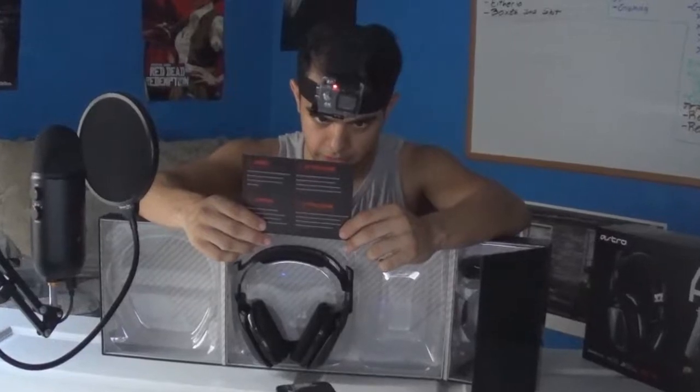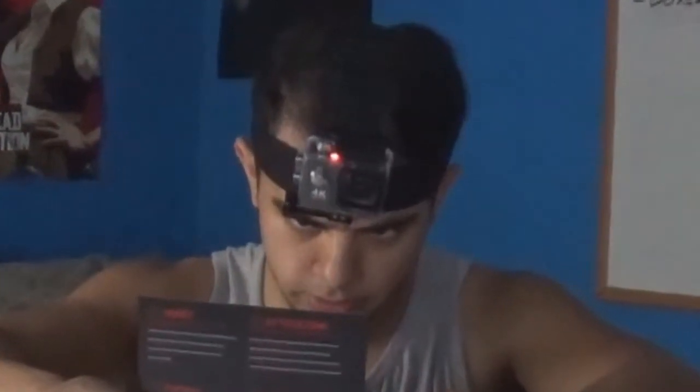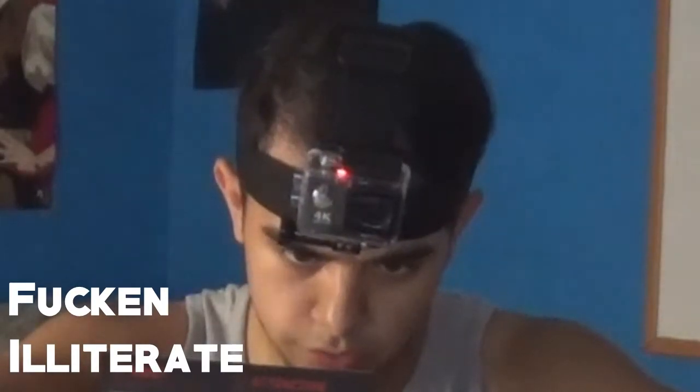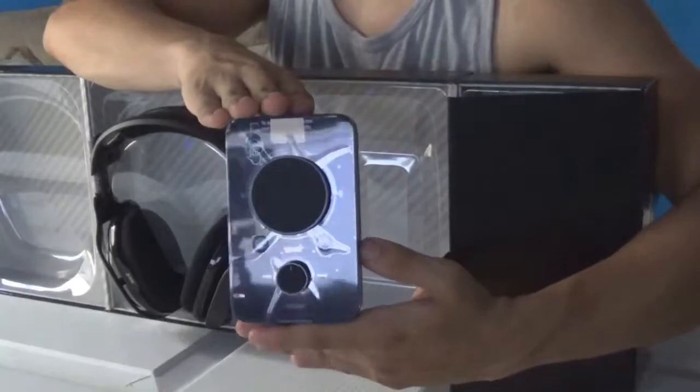There's a card that says 'Stop — do not return your gear to the store. If your product supports firmware updates, download here after you update your firmware. Register your products here. If you have any questions or issues, submit a support request here. Visit our FAQs and knowledge base.' There's a lot of other promotional stuff I don't give a fuck about. Right here we have our mix amp — sleek and shiny. Me likey.